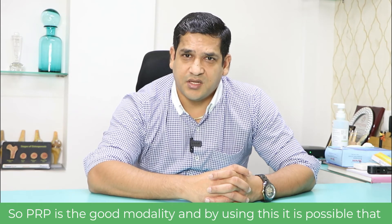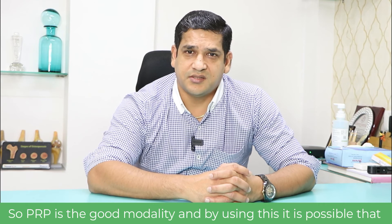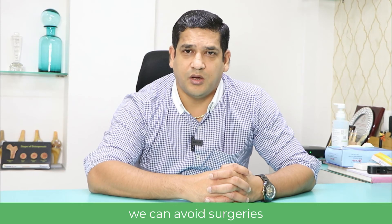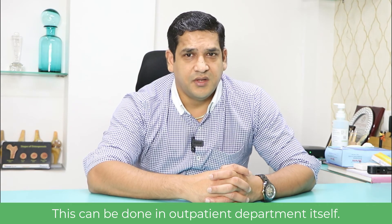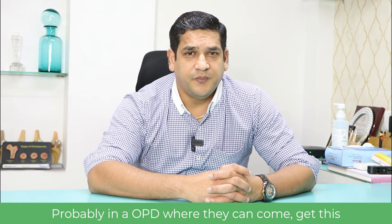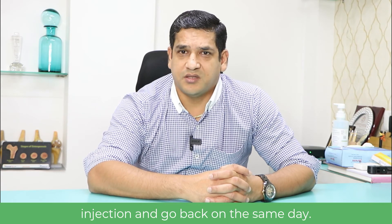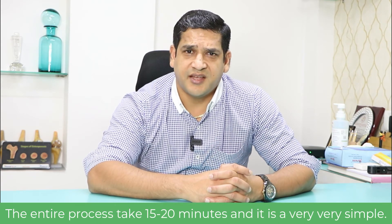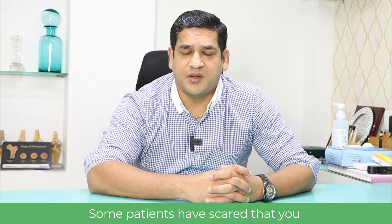PRP is a good modality and by using it, it is possible to avoid surgeries. This can be done in the outpatient department itself — patients can come, get the injection, and go back on the same day. The entire process takes just 15 to 20 minutes and it is very simple.